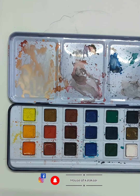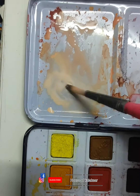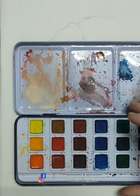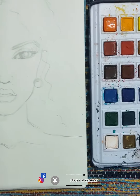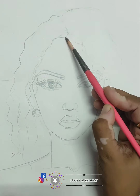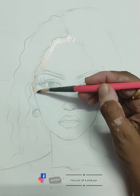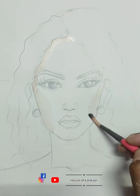We will mix it in the watercolors. As you know, these are watercolors, so the water quantity will always be more. You can see how much water is mixed in it, and I am not taking the color again — keep this in mind.